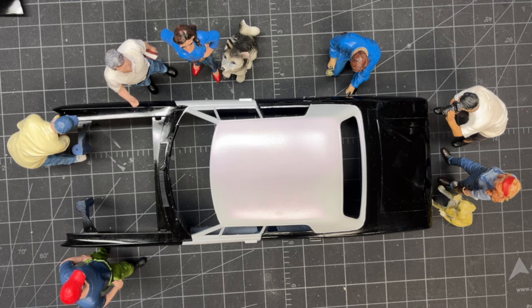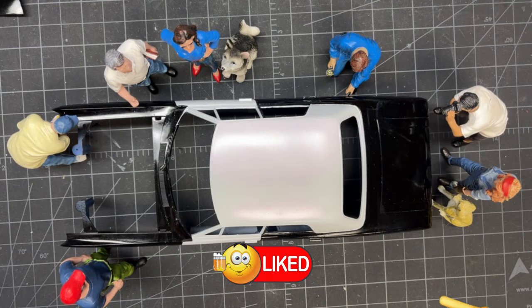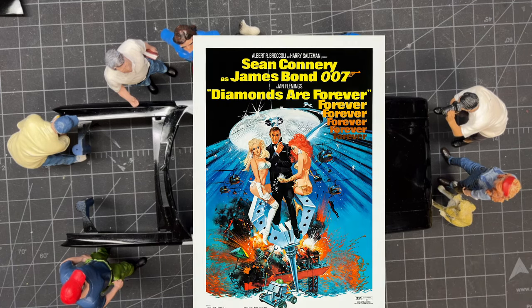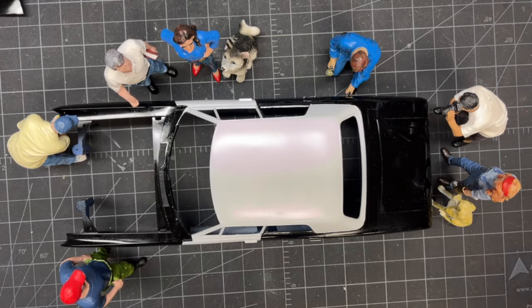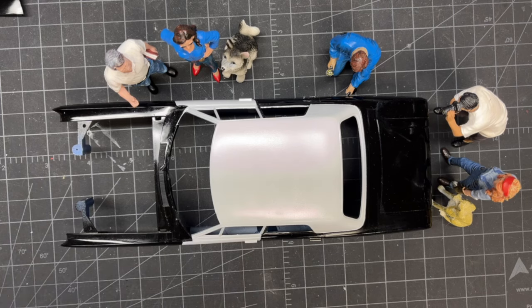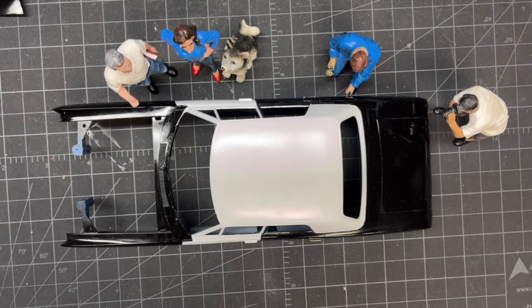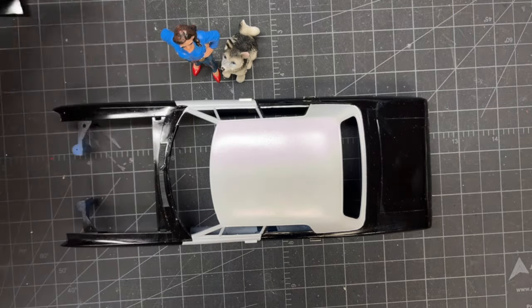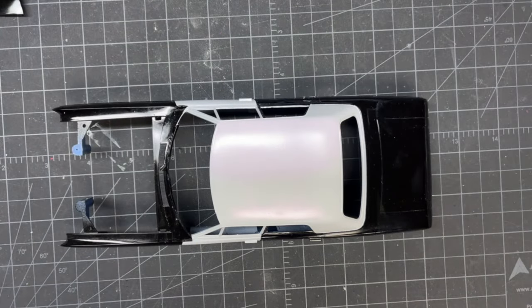Hi everyone, welcome back to Grandpa Mark's Hobbies. This is build update number two of AMT's 1970 Ford Galaxy police car — it's a 007 car from Diamonds Are Forever, I think. That one was blue; this is a black and white. Terry stopped over when she heard it was out of paint, about 15 minutes ago, and she wanted to check everything out.